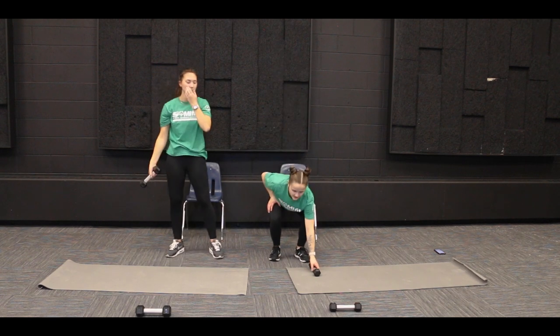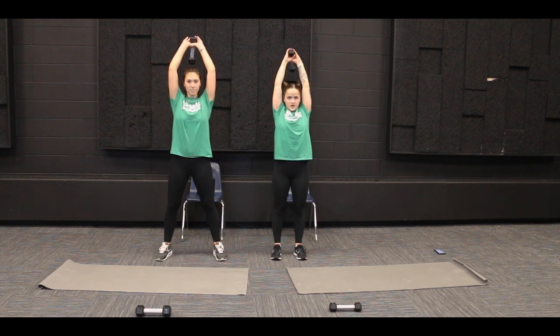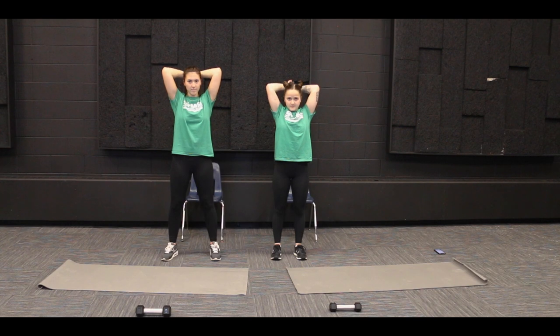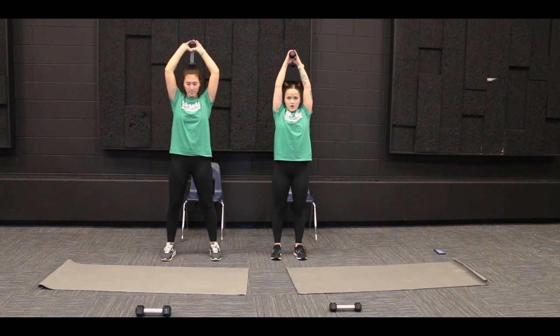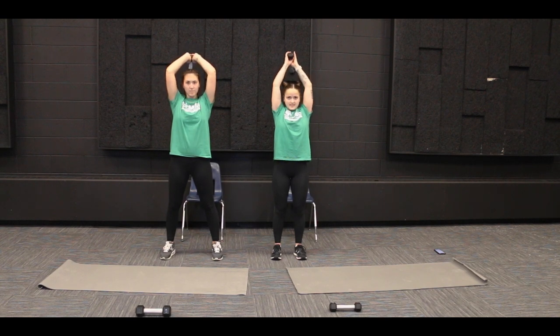All right, let's do this one together. We got 10, so we're going to lower. 1, 2, 3, 4, 5, 6, 7, 8, 9, and 10.